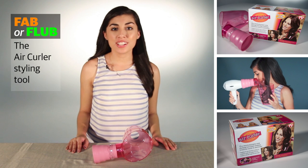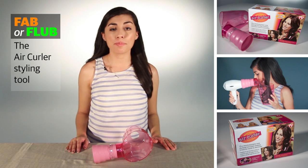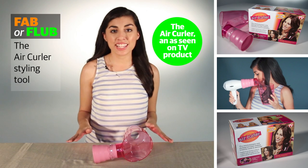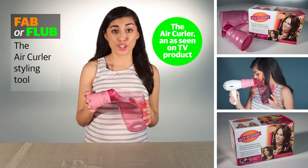Hi, I'm Courtney Rotaker with the Star Telegram, and welcome to another segment of Fab or Flub. Today we're going to be taking a look at an as-seen-on-TV product called the Air Curler.